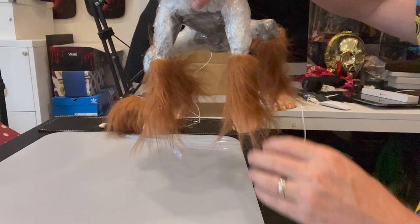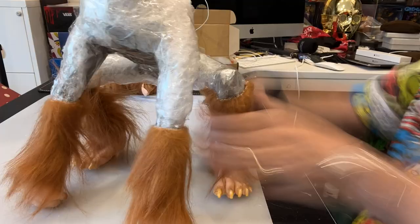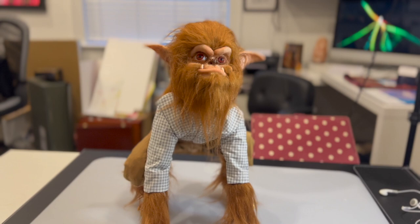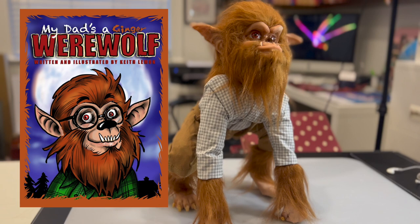So now he looks like this. My hair's a little bit too long so I'm going to give it a trim with the scalpel. You can see a little bit of his fist there. So now he looks like this - all I've got to do is make his clothes. There you have it - no tailoring required as the clothes were all hot glued together with a hot glue gun. A ginger werewolf from the hopefully soon-to-be published book, My Dad is a Ginger Werewolf. Just got to find myself a publisher.